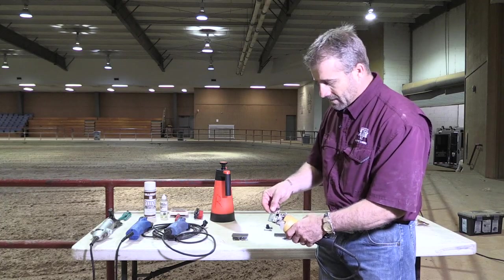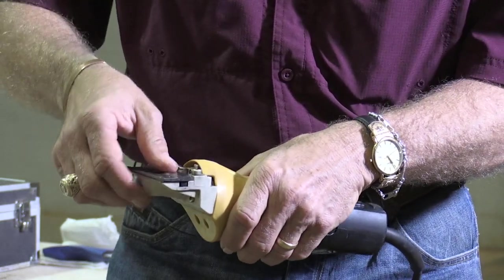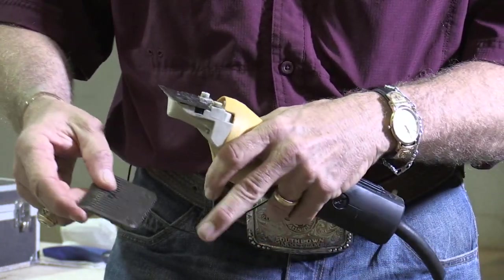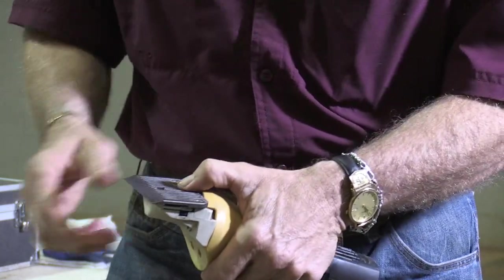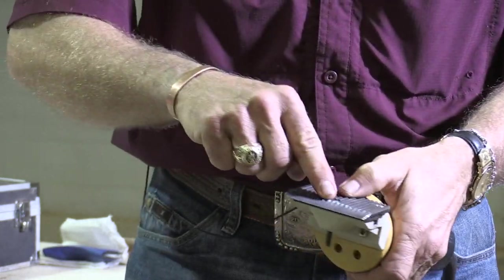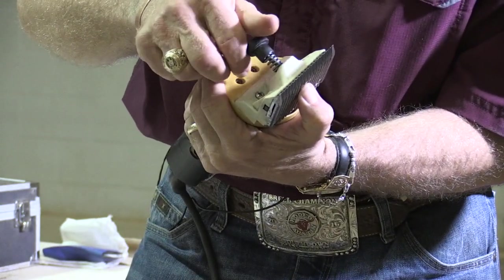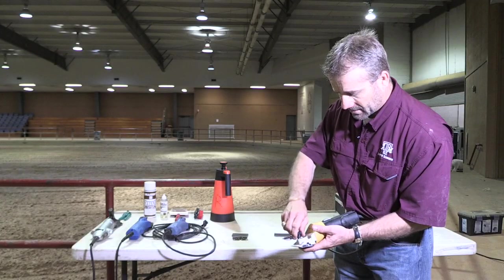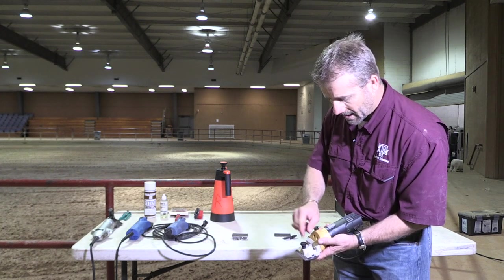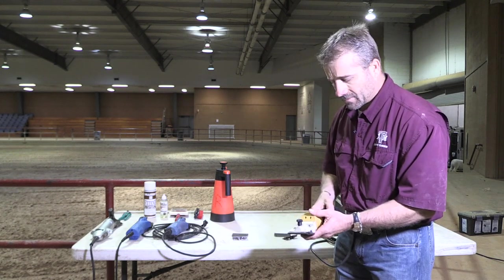We're going to put our cutter on first — the two little tracks and the roller ball fit right into the holder. Then we take our comb, turn it over, and we have two prongs or pegs that fit into the holes. We've got our tension bolt, tension spring, and tension knob. We put it down and then tighten it up. The knob has a little guide there, so we tighten this particular set of blades all the way down until it's snug.